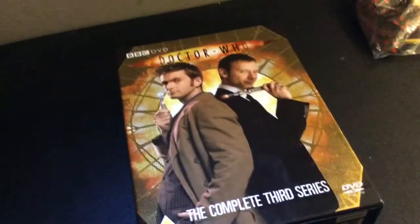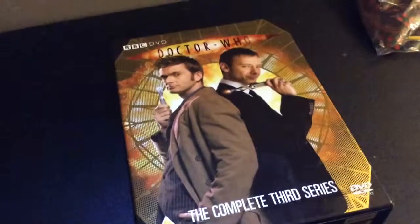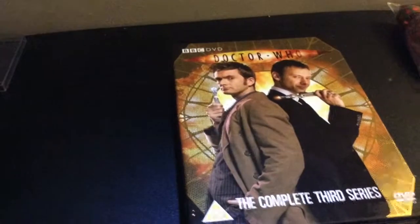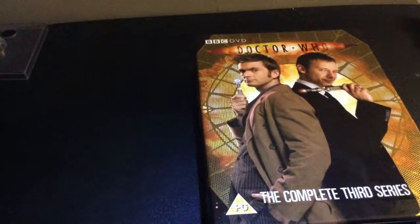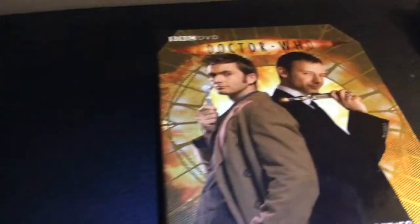Yeah, brilliant, strong series overall. I think it's my favourite of David's as the Tenth Doctor. Thank you for watching, this has been Nerd Central, comment, rate and subscribe. Tell me what you think of this series and what's your favourite David Tennant series. I shall be back next with either Series 4 of the new series, or another Big Finish review. Thanks for watching, and goodbye.